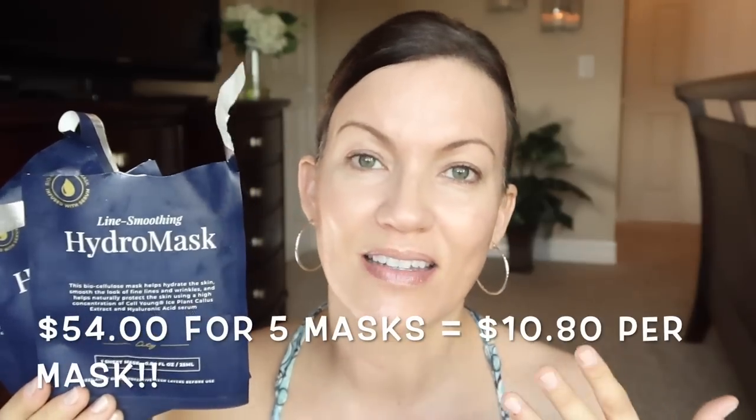Most of you that watch my channel already know that I absolutely love using sheet masks in my skincare routine to add hydration, plump up my skin, give a beautiful glow, and help minimize the look of fine lines and wrinkles. But after a while it gets pretty expensive if you're wanting to use a sheet mask three to four times a week. I've been getting these on auto delivery every single month and I love them, but I was browsing on Amazon one day and some different items popped up and I thought — oh my gosh, I could save so much money.